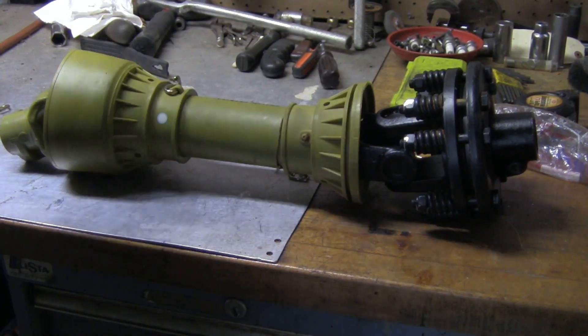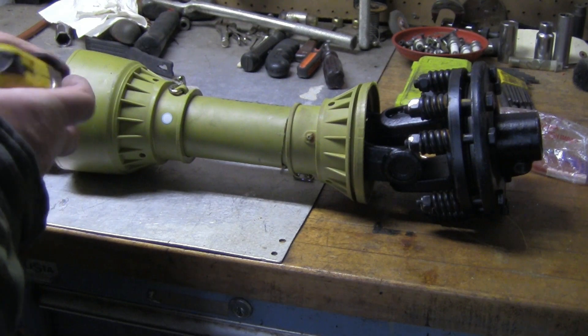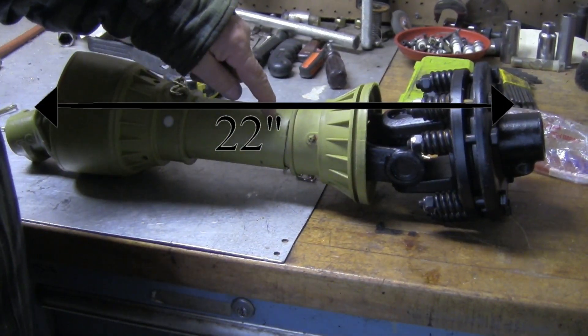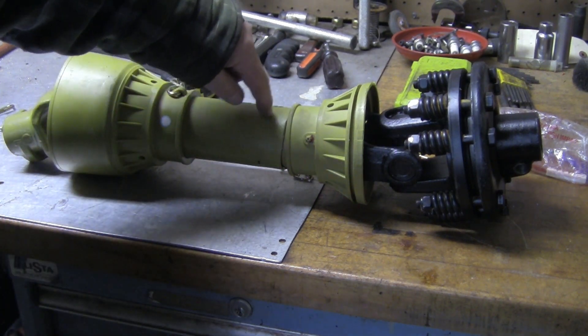There we have it, it's shorter. Now I'm going to measure it just to see how short it is. I'm going to try and cut some more of these sleeves down and see how that works out — I'll take about an inch off of each one of these.